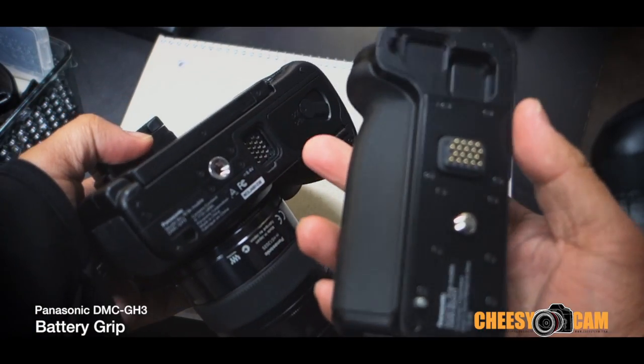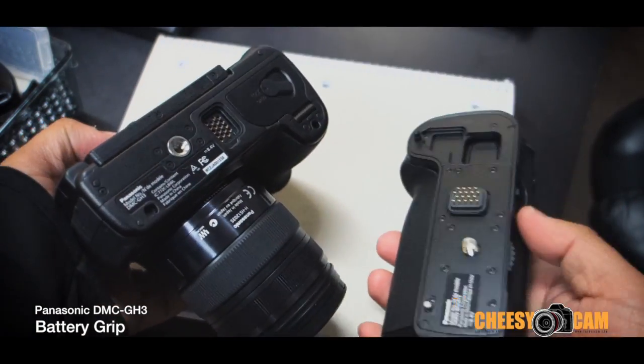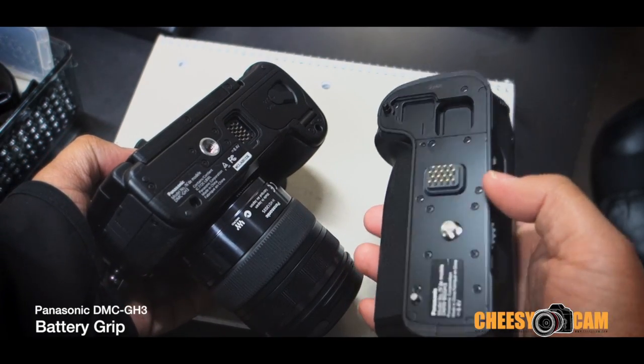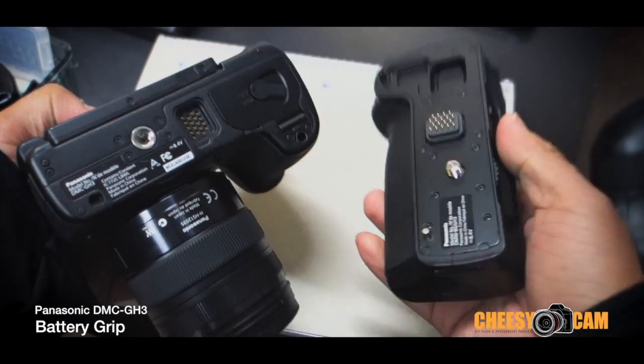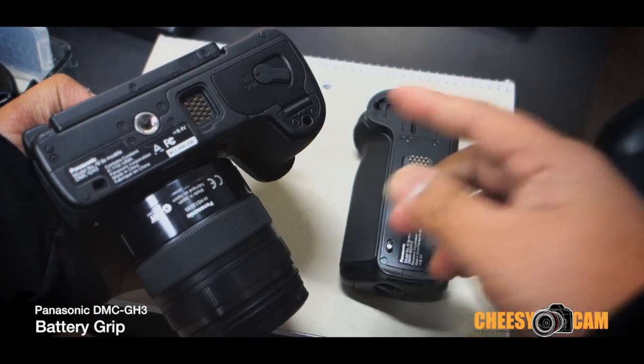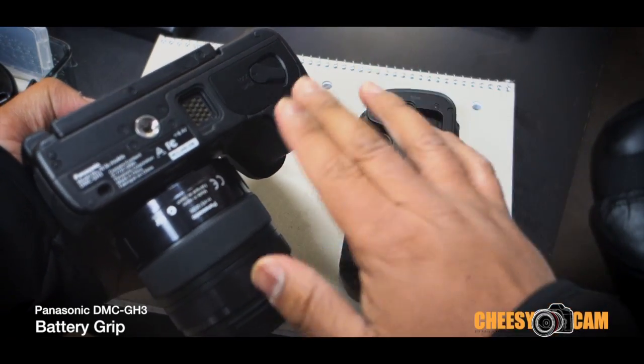Underneath the GH3 you remove the rubber cover and there's about an 18-pin connector that goes from the grip to the camera. The battery door will stay on the camera, unlike Canon cameras where you have to remove the battery door — this will stay on there.